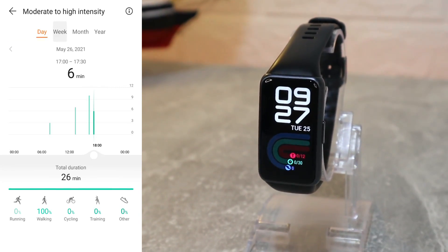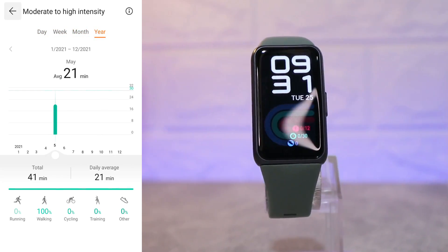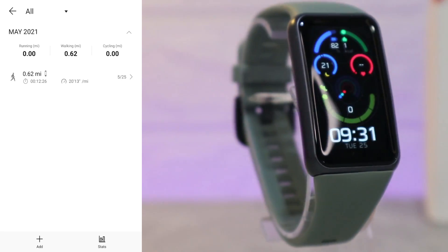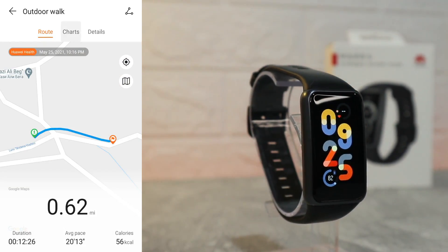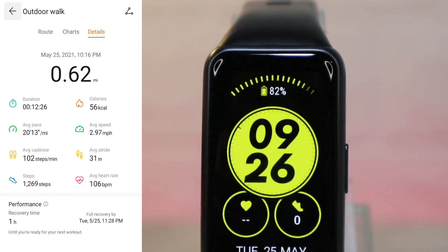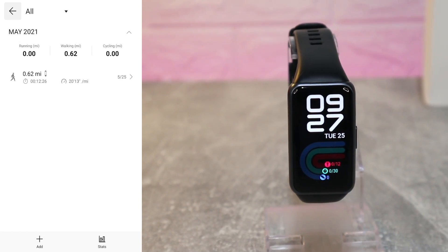Next we have the moderate to high intensity statistics by day, week, month, and year, with total and daily average. At the bottom we have the exercises we did with this watch. For the walk exercise, we can see the route — all the road we went — on the map, along with a bunch of additional data.